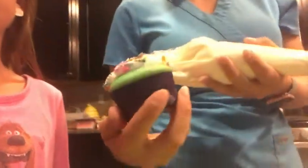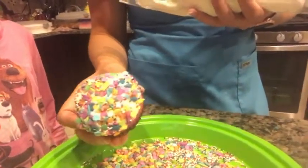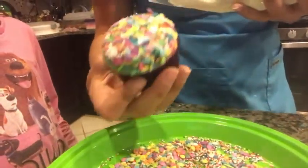Hey guys, so we are on day two of party prep. Ivy's birthday party is tomorrow and mom is in the kitchen making the bottom section of the cupcakes. We made some homemade buttercream frosting, which is delicious. We are just making circles around the cupcake and then coating that with very random and various different sizes, shapes, and colors of sprinkles.